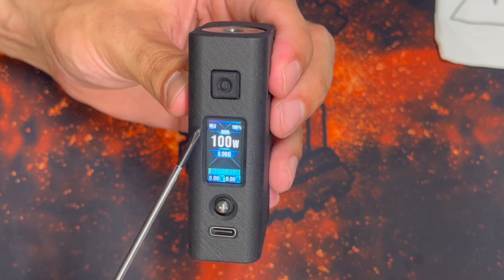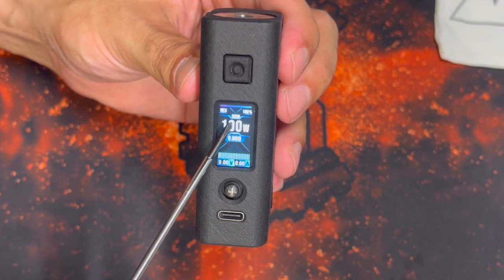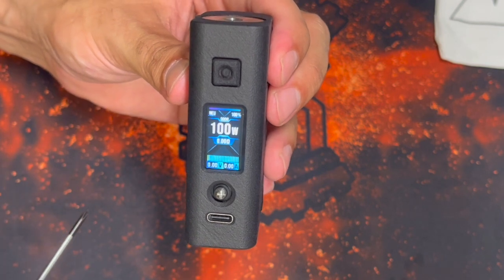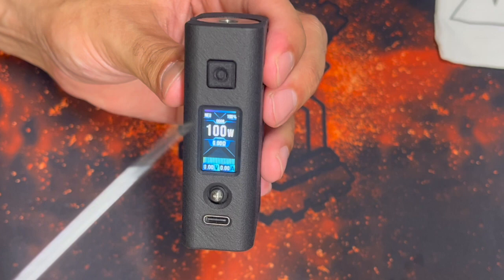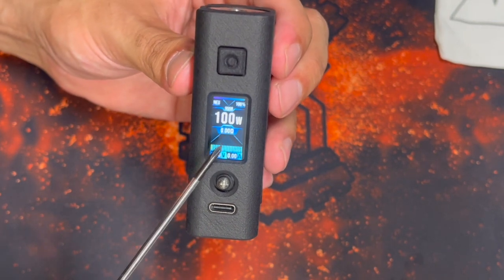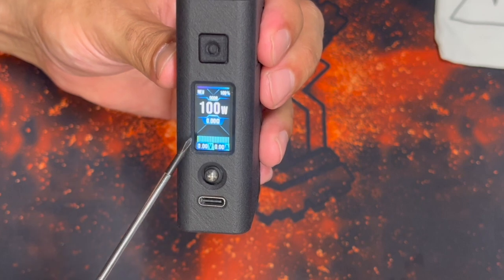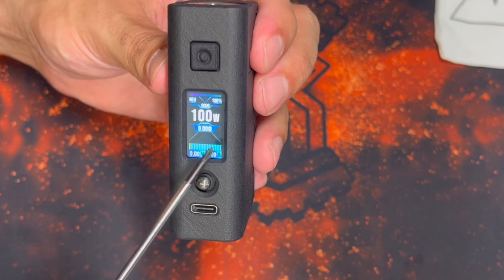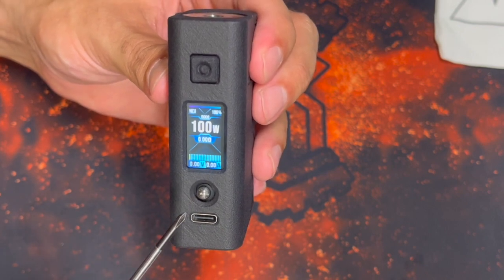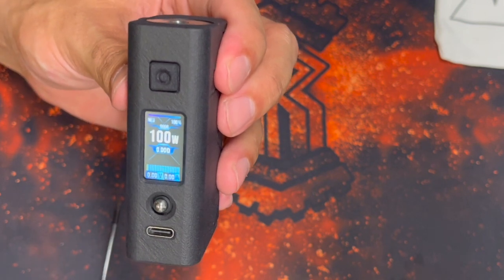Looking at the screen: at the very top is a bar indicating battery level, with a battery percentage in the top right corner. The top left shows the curve mode — right now it says 'NEU' for neutral. Above the wattage there's a puff counter that goes up to 9,999 on the display. We also see our resistance displayed nice and big. The bars at the bottom change like an equalizer to represent the curve mode. It also shows voltage and the amperage your build will fire at in the bottom right — a useful safety feature.